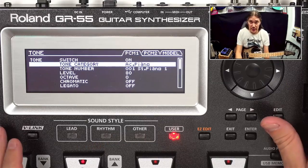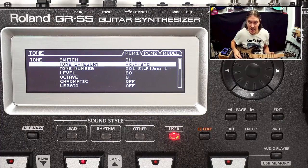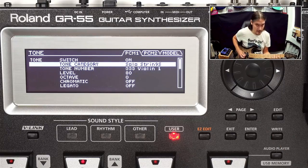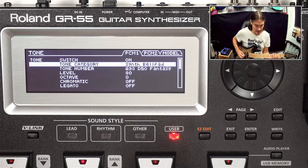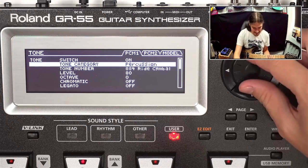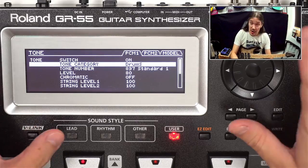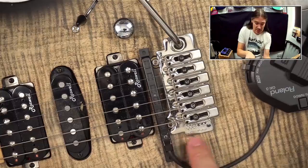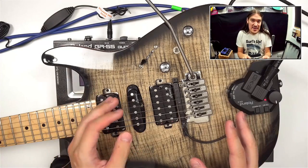Let's switch over to the GR-55. As I mentioned, it comes with hundreds of pre-recorded sampled instruments — here are some of them. In order to play the correct samples at the right time, the GR-55 actually needs to know what notes you're playing, and therefore it comes with a special polyphonic pickup which is installed right next to the bridge, and a control unit.